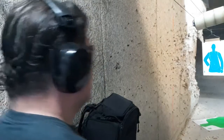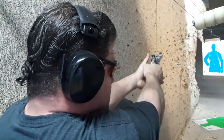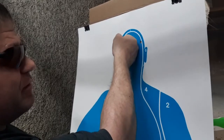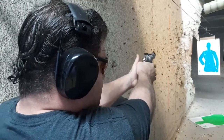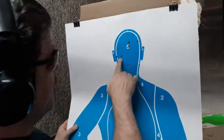I went out of time and loaded 38 Special wad cutters in each. Let's go — seven yards, head shots. Moving the GP100 up first. Let's do single action — I've barely ever practiced this. There's my first two, and the third one I knew I threw to the right. There's a very small head — about a heart-size width. GP100 done, let's go to the Taurus 692 next. One a little high.